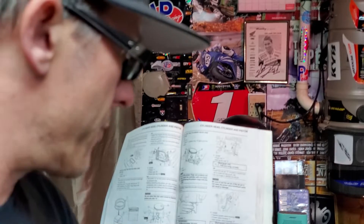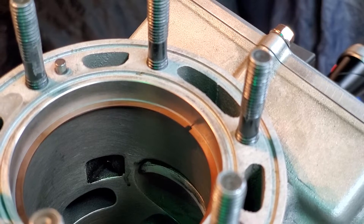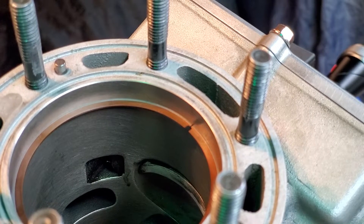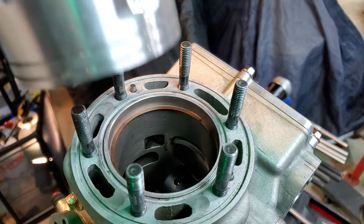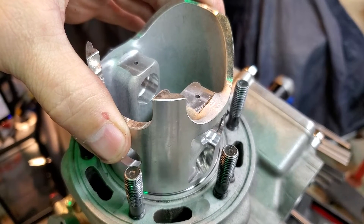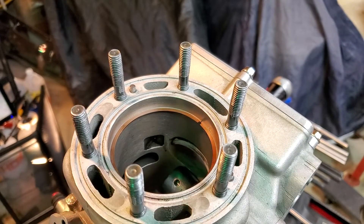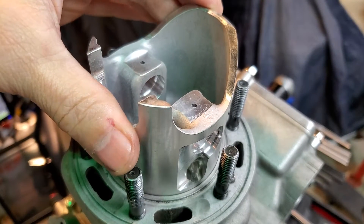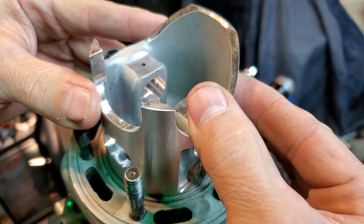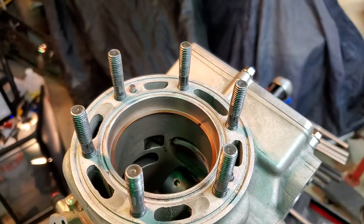I need to have .010 inches of ring gap. The procedure is: you put your ring down in the top of the cylinder, then you turn your piston upside down and just evenly, slightly push the ring down in the cylinder. You want it to be nice and square — you don't want the ring to be sideways. That's why we use the piston itself to push it down, so you can confirm your ring is in there nice and square.